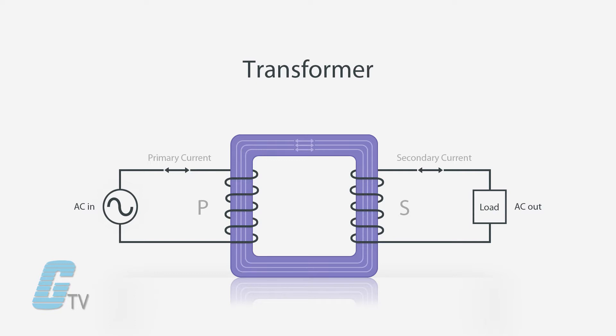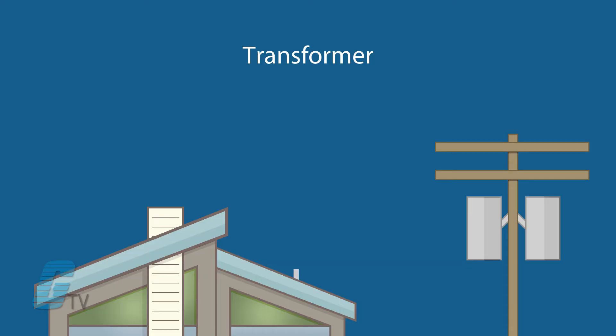The voltage on the line coming in energizes one winding and creates a magnetic field that induces voltage on the second winding on the load side. Transformers can be used to make drastic changes to the voltage coming in by stepping it down from thousands of volts to a much smaller number found in residential and commercial places.